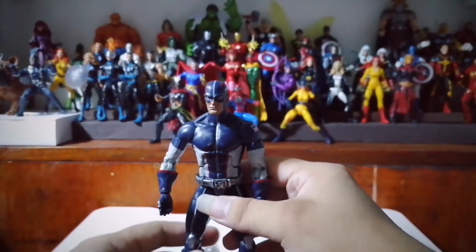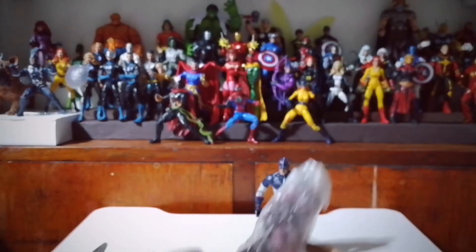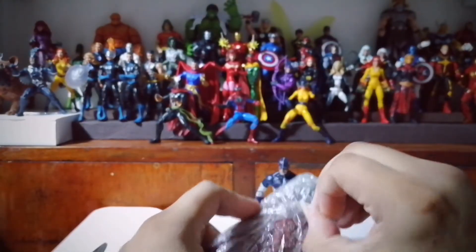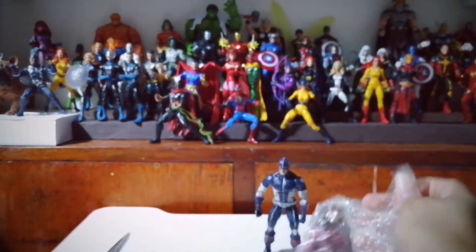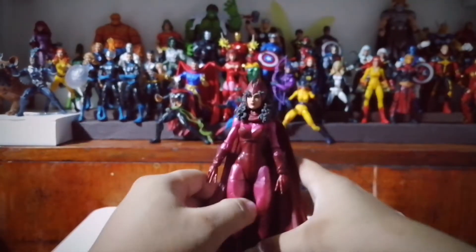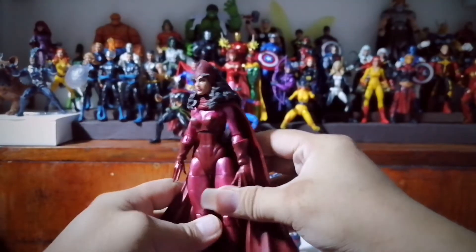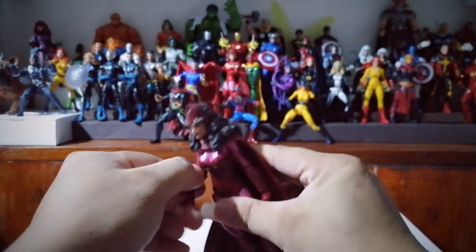And the other one — let's check it. Oh, nice! So we have the Scarlet Witch from the 3-Pack Family Matters. You can see that she came with Magneto and Quicksilver.